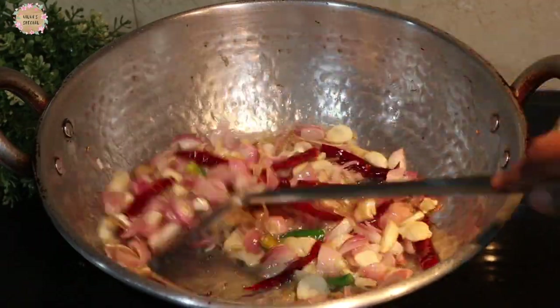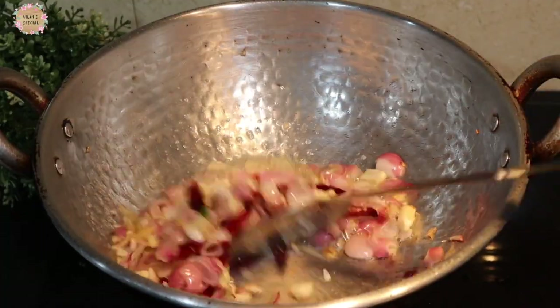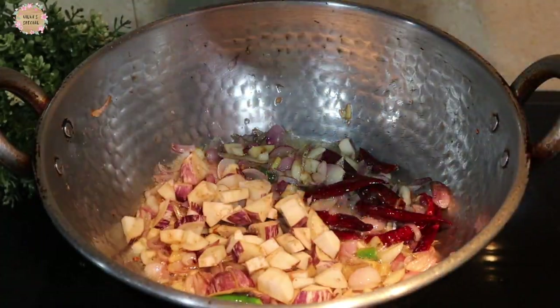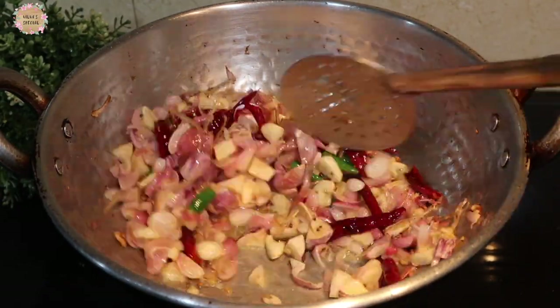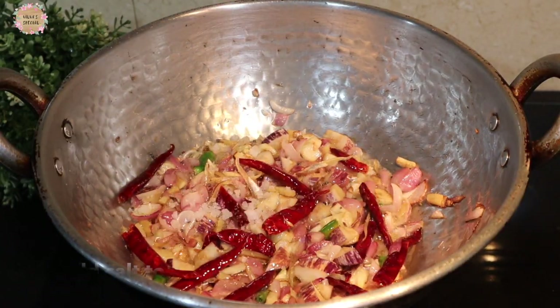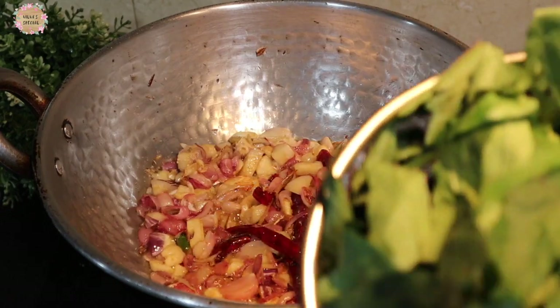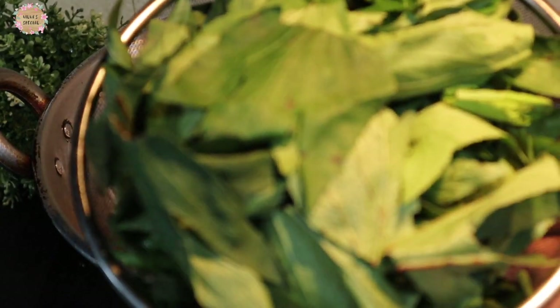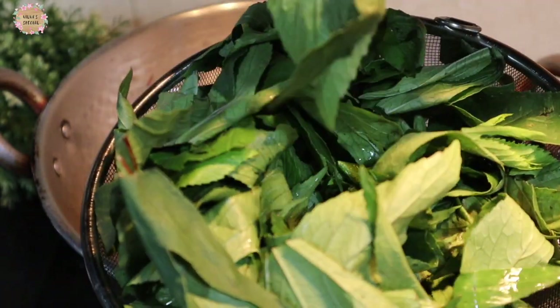Now let's mix it well. We are going to dish the old warm, richly. Then put a nice little water on.